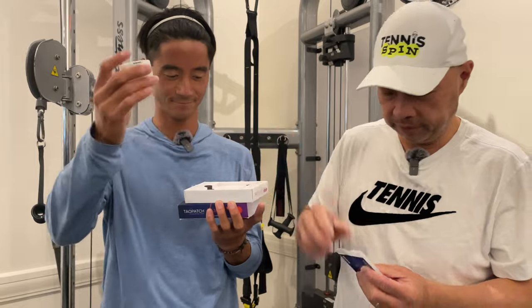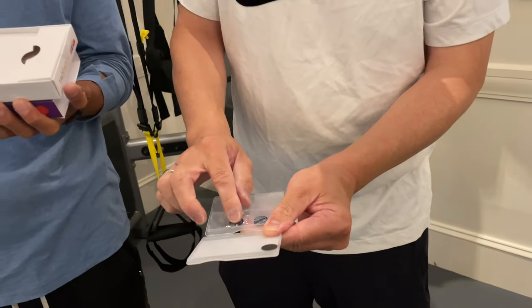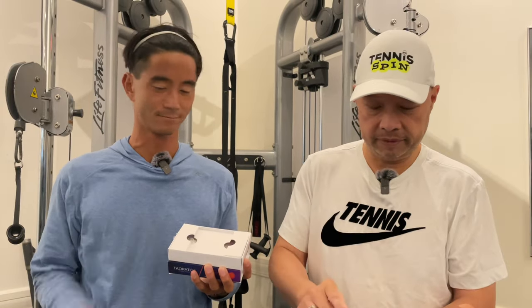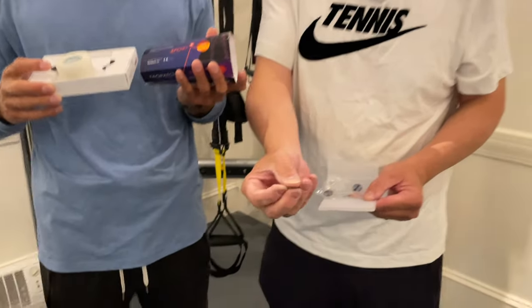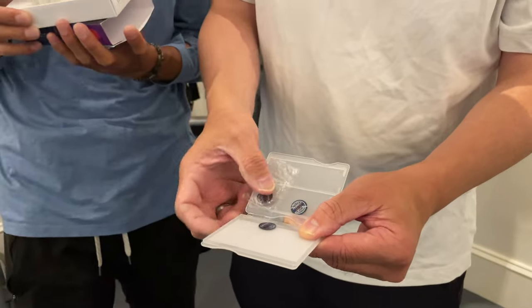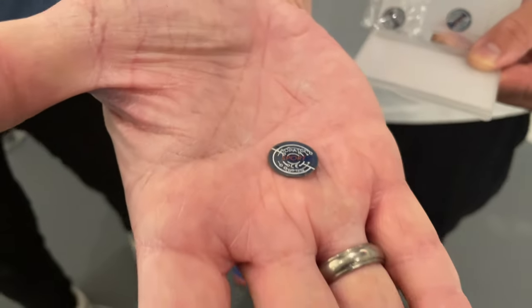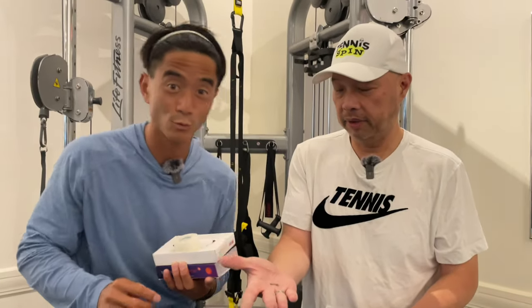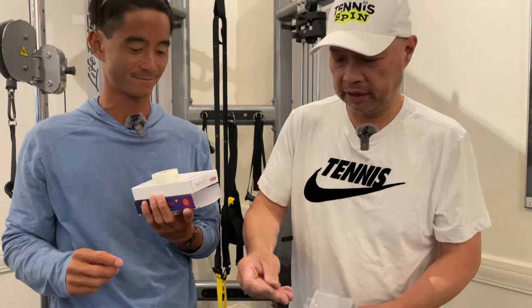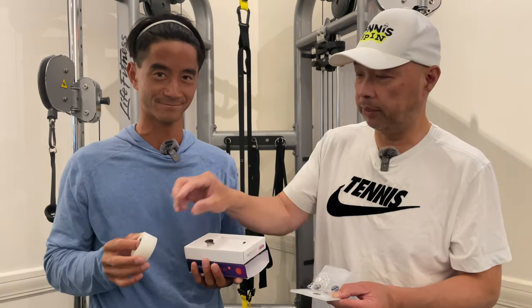So what we have — I'm going to have you hold the tape they gave me — we have these little patches. There's three of them in there, and you're supposed to put one above your chest and then another on the back, almost at the same spot where your spine is. So I've got one of these in my hand, and with the nanotechnology it is supposed to relieve pain. With a light type of technology — it's actually very light, it's like a patch.